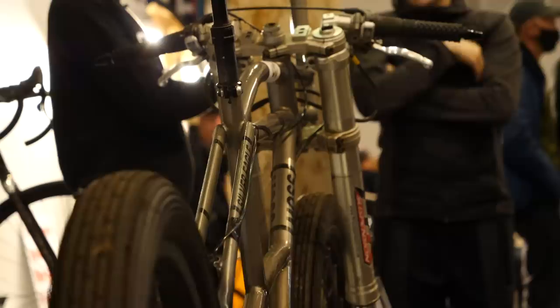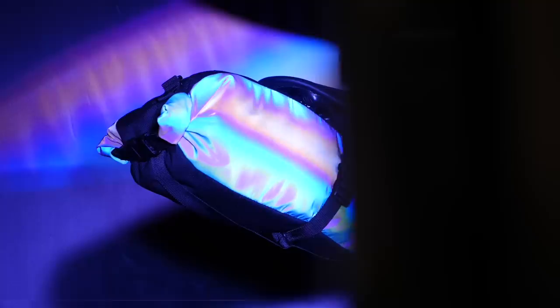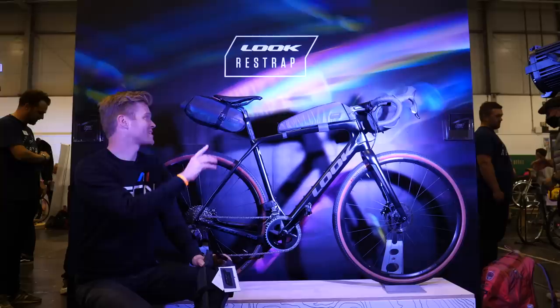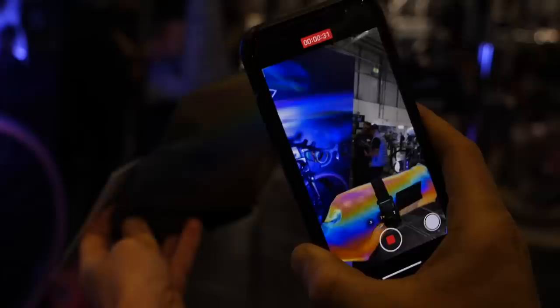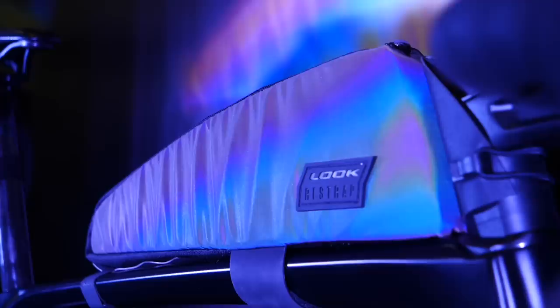I'm over on the Re-strap stand and they've got some very nice new bike packing bags made as a collaboration with Look. Re-strap is a Yorkshire-based brand that's been going from strength to strength, and their bags are handmade in Leeds — when you get one, it actually says on it who it was made by. These new bike packing bags are notable for the special fabric used on them, which is highly reflective in an iridescent fashion. I filmed it on my phone with the torch enabled to show you — it pings straight back in so many colours, making you highly visible to motorists when their headlights are reflected back at them. There are three bags: a seatpost bag, a top tube race bag, and a canister bar bag.